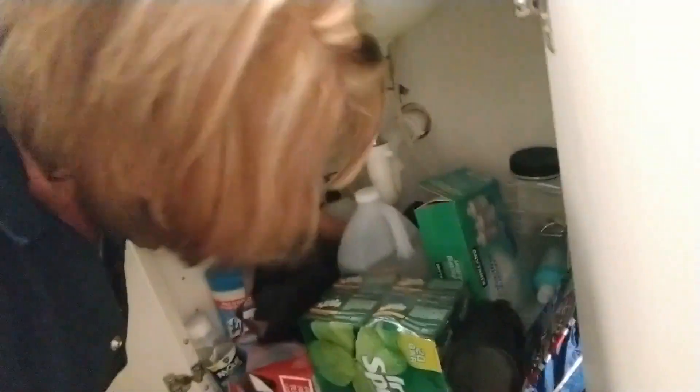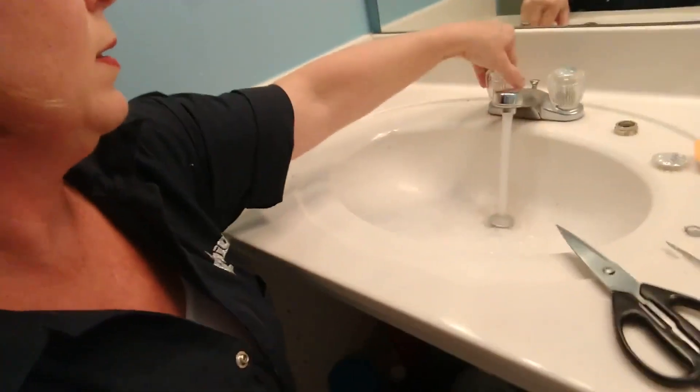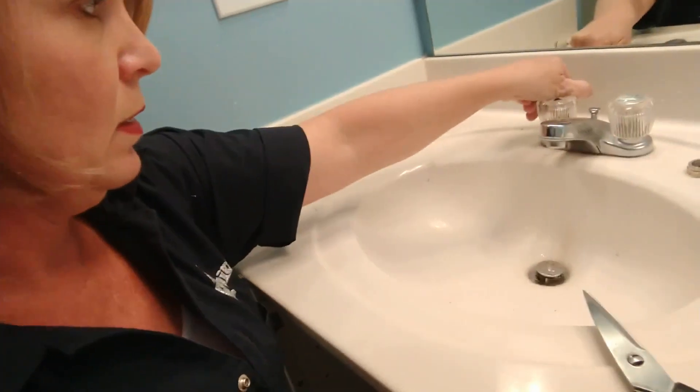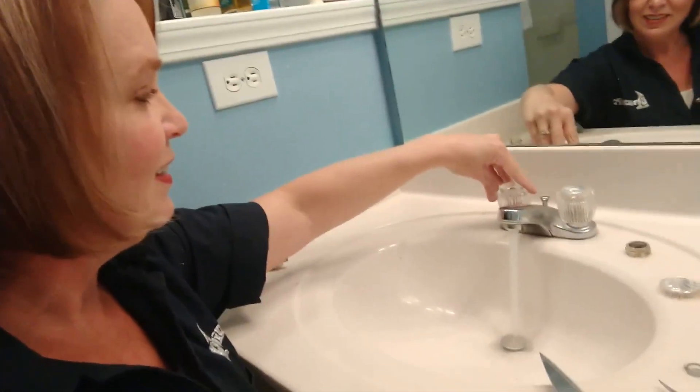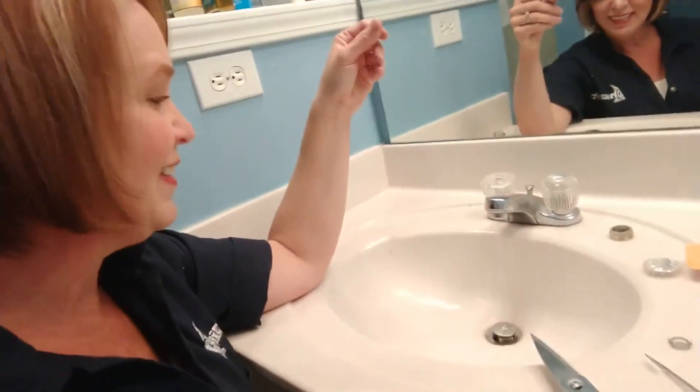I'm turning the hot water back on under here. On. Look at that — no dripping. Ta-da! Yes, love it.